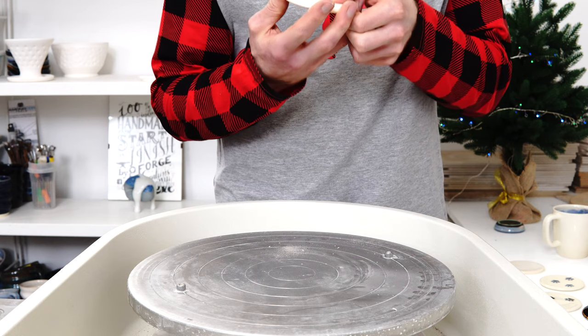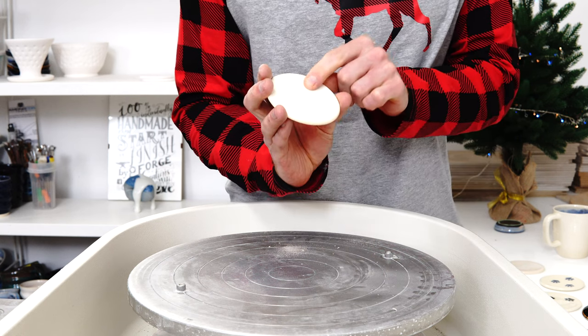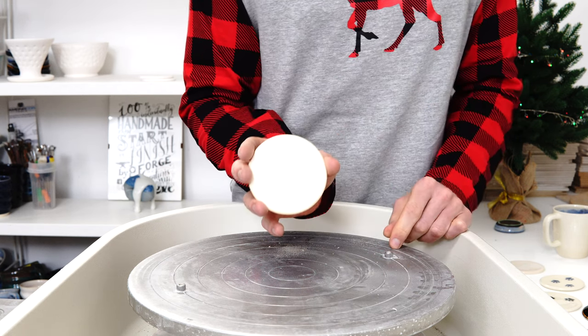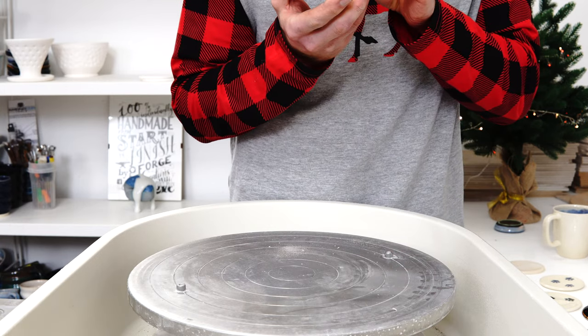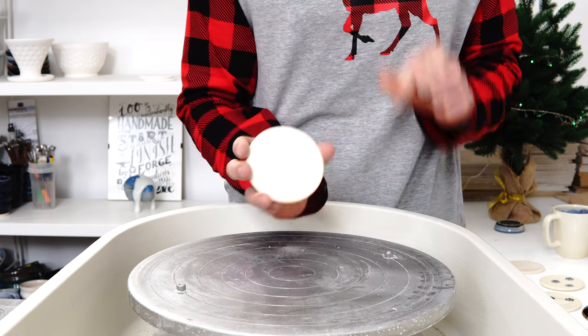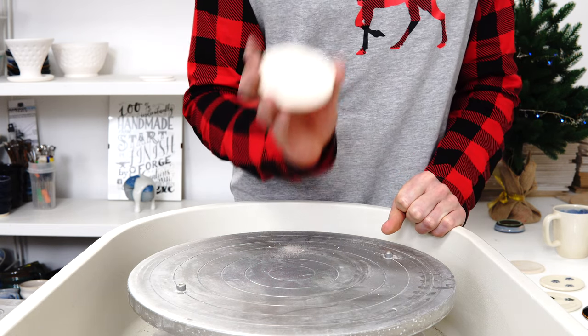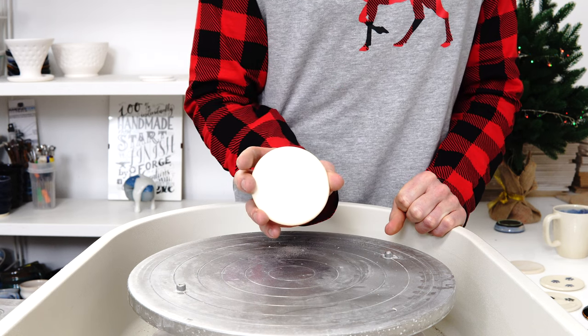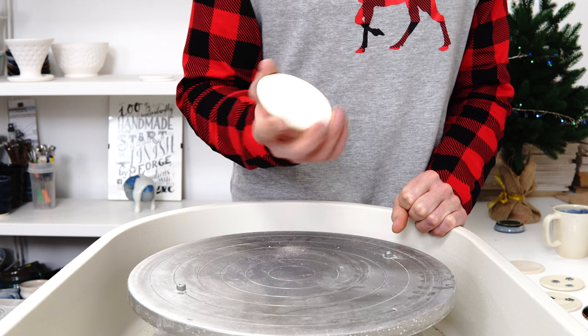I've also used it to etch directly into clay - this is into fully fired clay - and it gives a very precise mark with essentially no texture. You can see it's gone a bit glossy but I don't think it's got any cut depth to it, and that was with the laser turned fairly high up. You could obviously do a lot more power and I don't know what that would do.